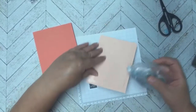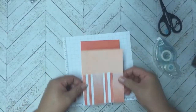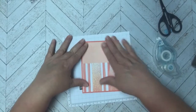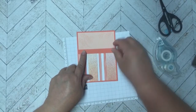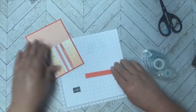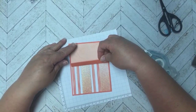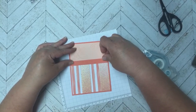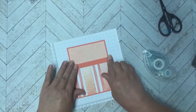Now I'll show you the stamps I used for this card. I have a strip of Calypso Coral and I'm going to attach that right at the top of the panel, coming over just a little bit on top of the paper so it looks clean and even.